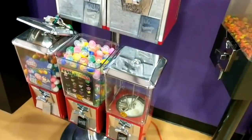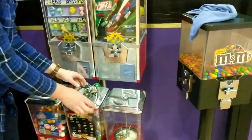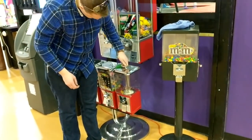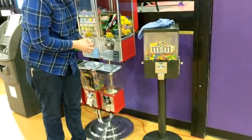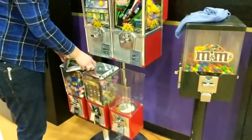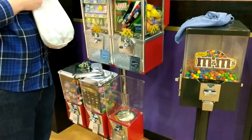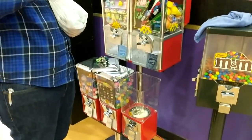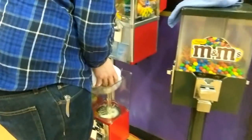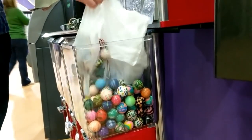Got it all filled up, going to close it up. Moving some around so I can actually close it — that's how full it still is. Moving on to the last one — it's another one-inch round wheel. Unlocking it, and this one I'm going to be putting bouncy balls in. They came with the machine just like the rest of the stuff. I'm definitely going to keep bouncy balls — bouncy balls are pretty cheap at ANA Global as well.